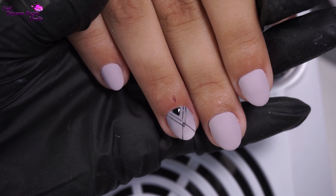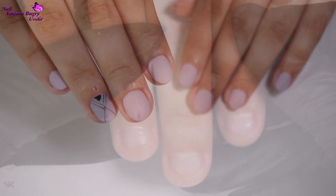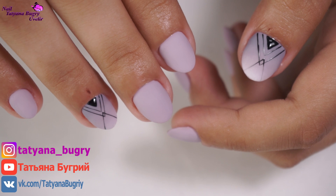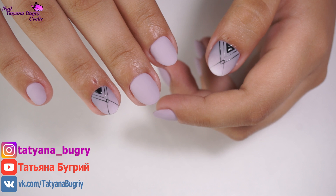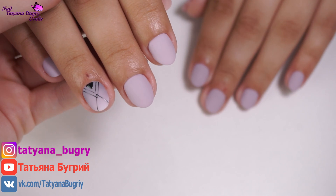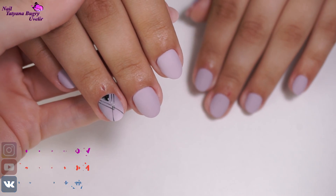Here is our final result — my client could hardly believe that these were her nails. We absolutely loved the way they turned out. I am so excited to hear what you all think of this incredible transformation, so let me know down in the comment section below. And of course, if you liked this video, please give it a big thumbs up and I will see you in my next video.